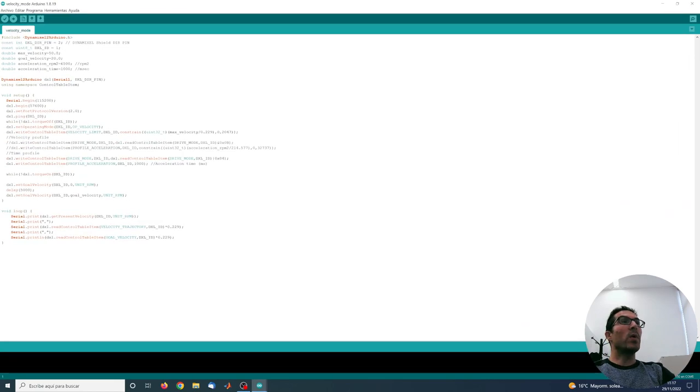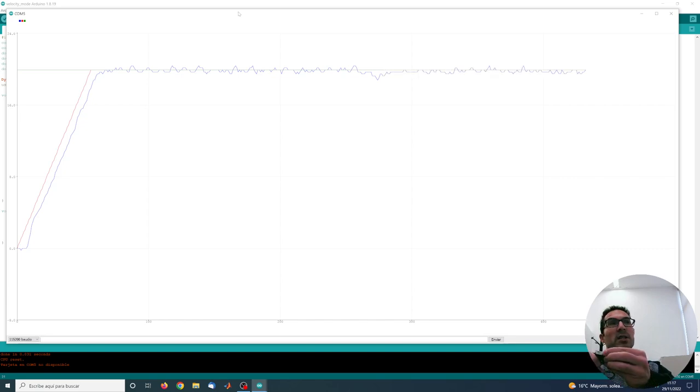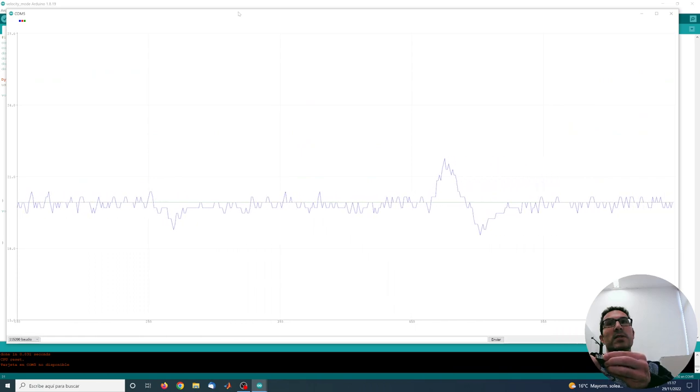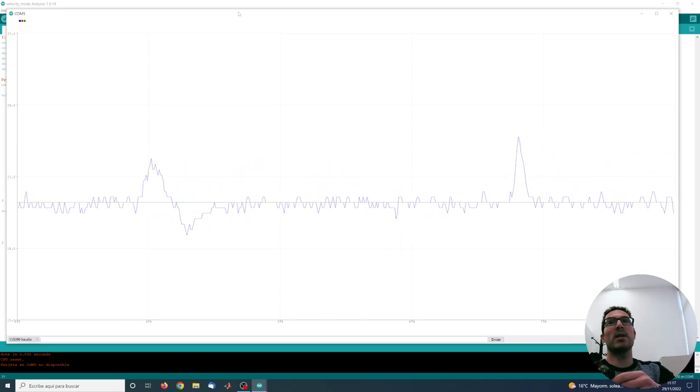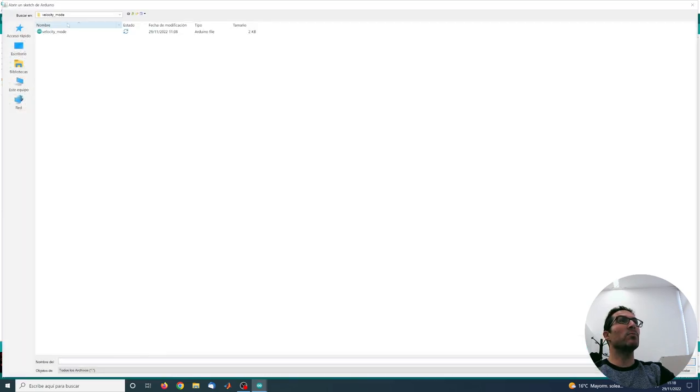In velocity control mode, what we set is the velocity in revolutions per minute. The main difference now is that the velocity is in a feedback mode, so if I try to slow down the motor the internal PI controller will regulate that velocity. As you can see, if I try to slow down, the velocity is kept constant — there is some disturbance when I release but it immediately gets controlled. So we have regulated velocity.